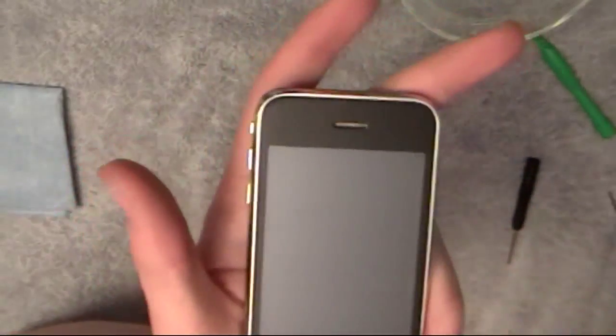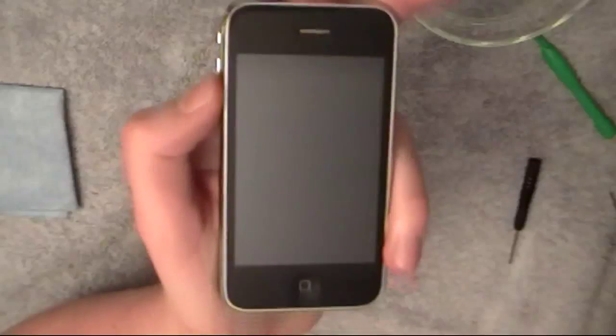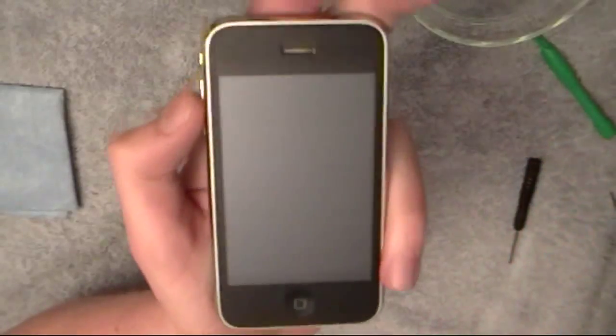There are no more fingerprints or dust under the screen. The reason there were fingerprints under the screen was because I replaced the digitizer — my digitizer cracked. I bought a new one from ztron.com; I'll put a link in the description so you can check out their website.